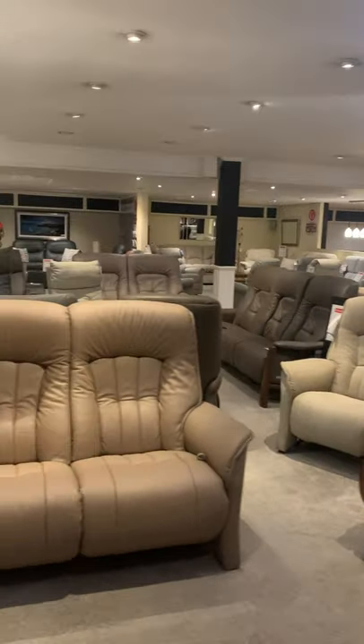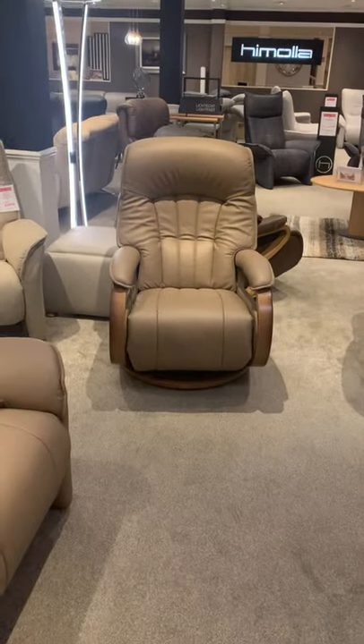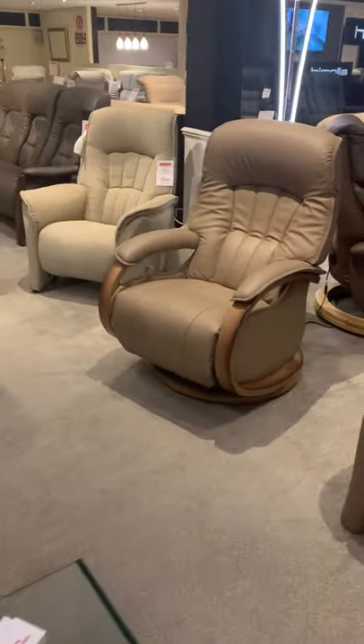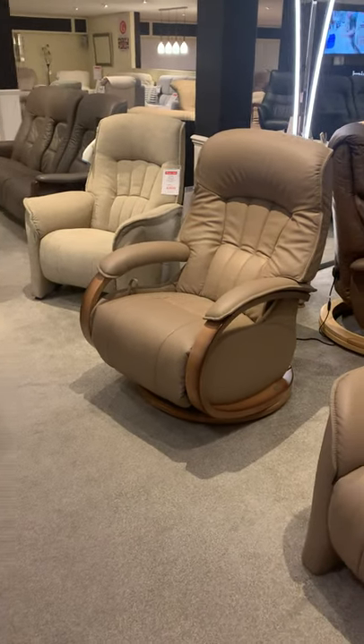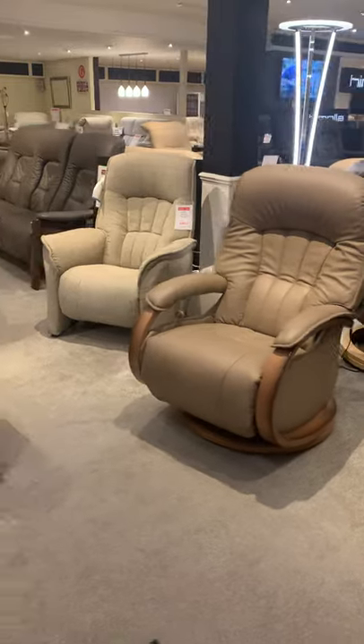Welcome to Smith's at the Rink's Himmola department. Today we're going to focus on the Himmola Mosul, probably our best-selling recliner in the shop, if not in the Himmola range. This one here is the Himmola Mosul Maxi recliner, available in two sizes.